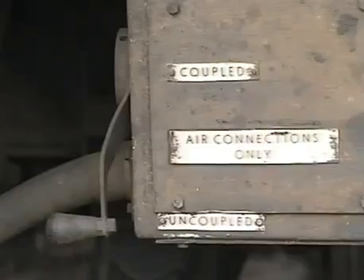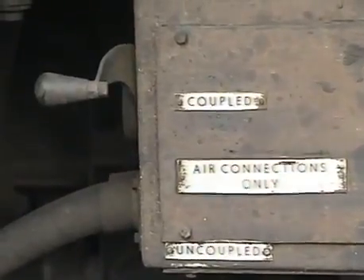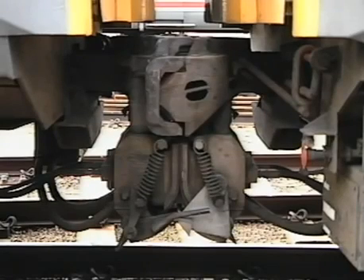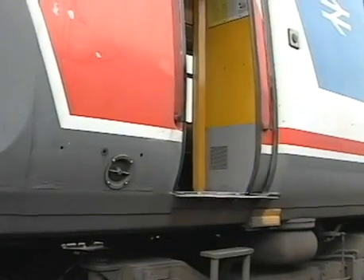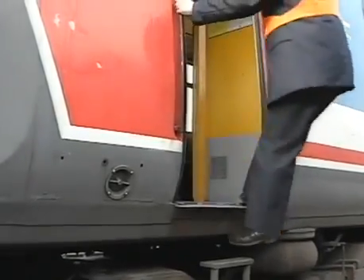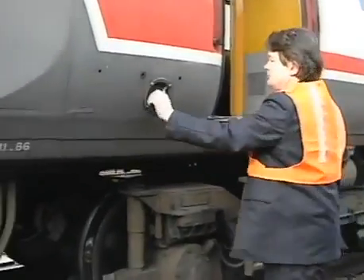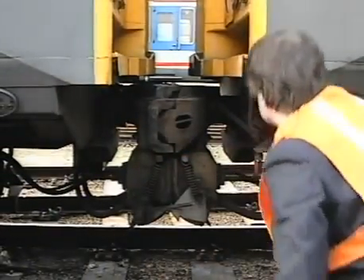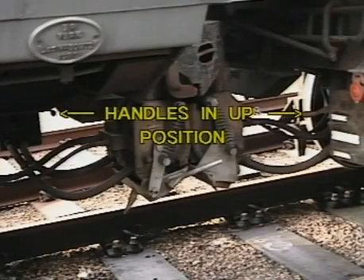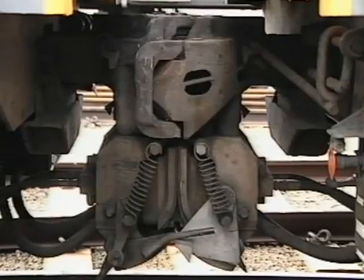Now depress the couple button on the driving desk, ensuring that the master switch is in the neutral position. The driver must now get down and check that both drum switches have moved to the coupled position — both drum switch handles must be in the fully up position. He must now check that both butterfly indicators are visible and that there is daylight behind them. The coupling has been completed successfully.